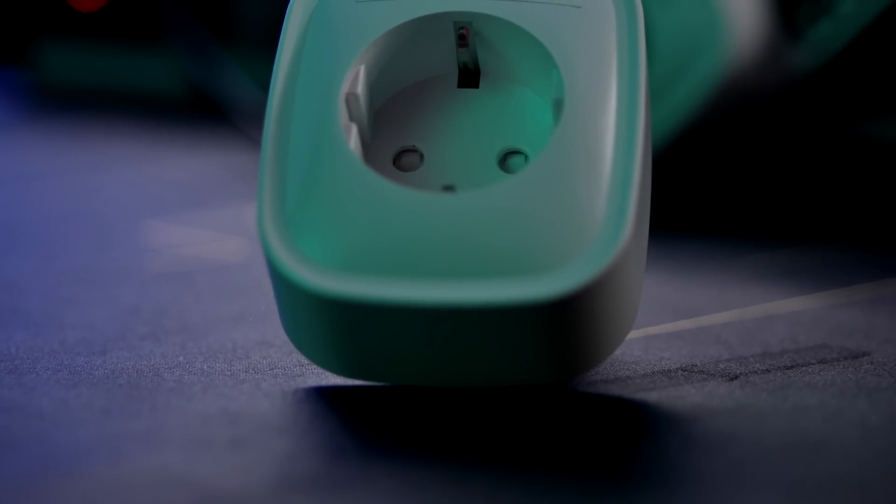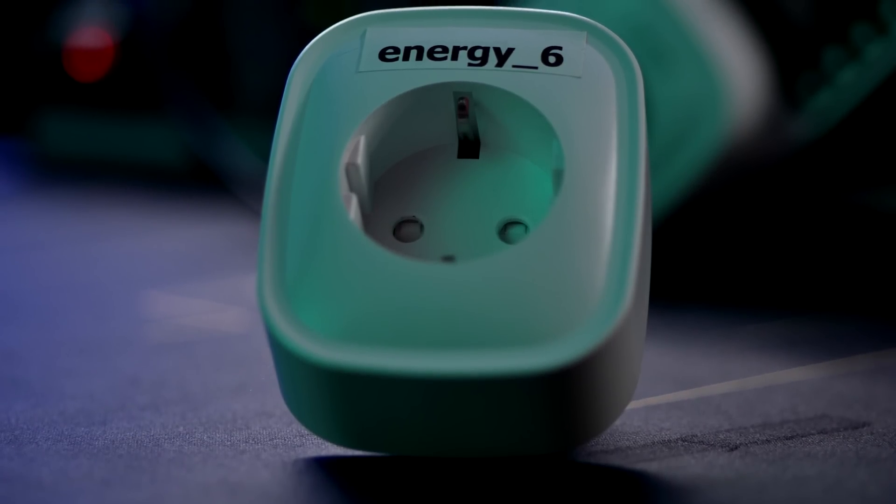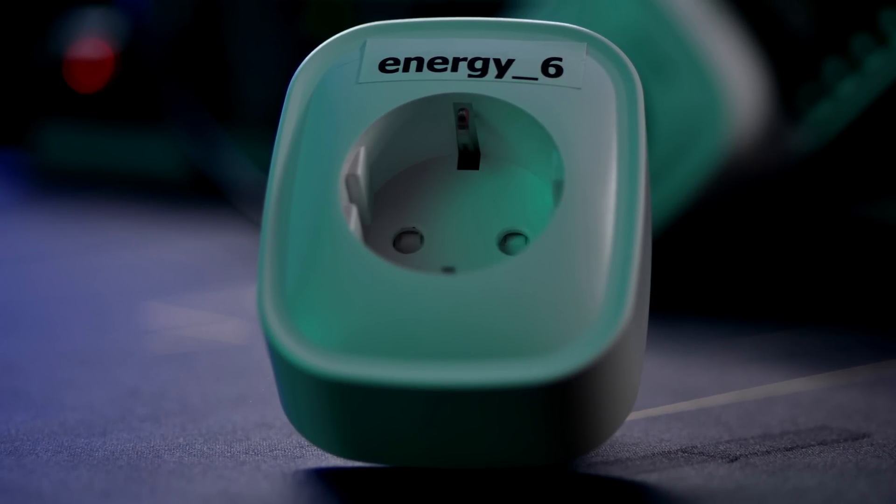Now that calibration is complete, we're going to add the specific plug to Home Assistant. I do advise you — especially if, like me, you bought like 18 of them — to label the plugs so you can keep them apart later on. I also keep a little list in a notepad of which plug is measuring what, because this one only identifies as energy_6, and it depends where I plug it in what it's actually metering. Just a little tip.